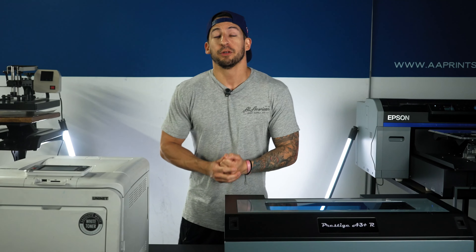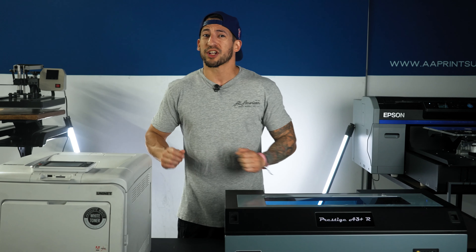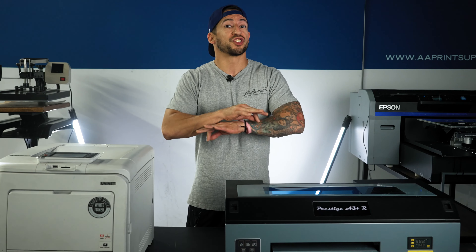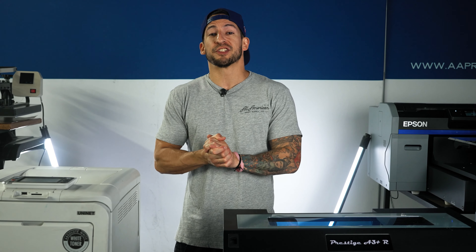What is transfer printing? Literally referring to printing a transfer and then applying it to a garment. Now, is all transfer printing the same? No. DTF and white toner are two separate, fundamentally different processes. We wanted to go over some of the benefits and highlights of both systems and what they're able to do for your business.